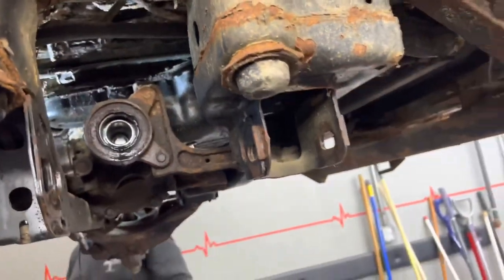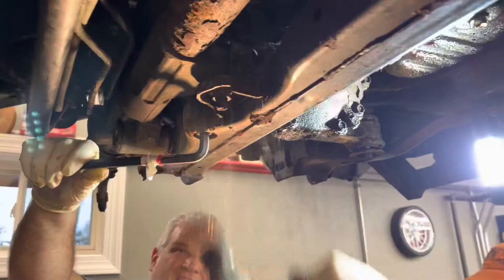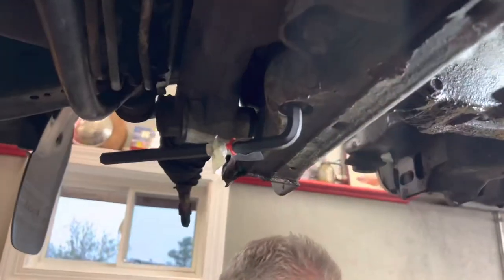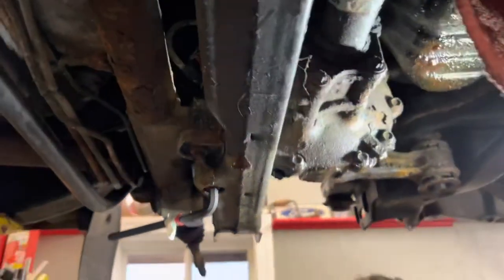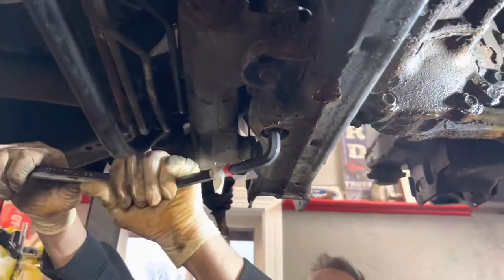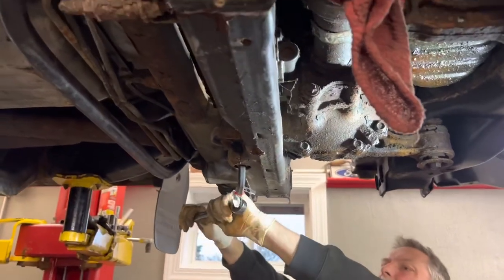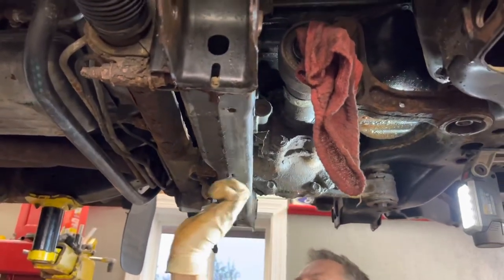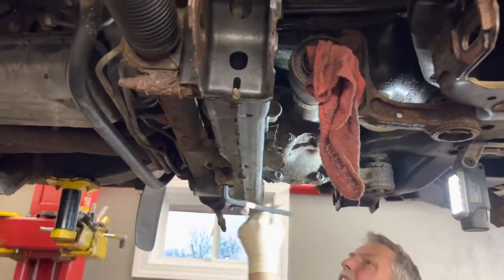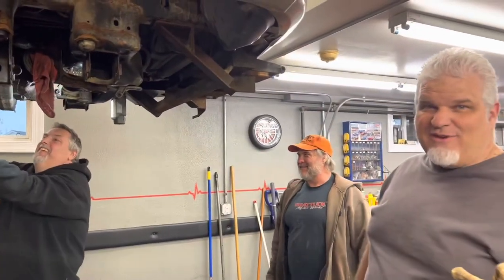We're going to change the seal - and yes, we got a new pan for it. You're going to use a 7/16th Allen to get that bolt out - it's 11 millimeter. Everything you need to do to fix the oil pan leak. So if you have an oil pan leak in one of these Tundras, you might want to sell it to your best friend. Brian passed on the truck and said, hey, look what I got for you.